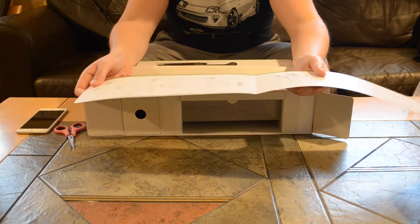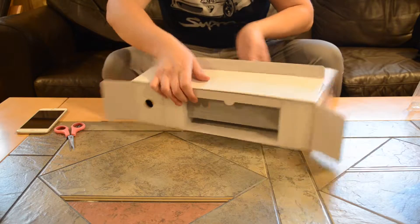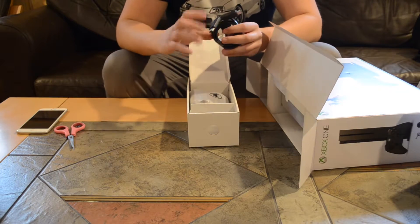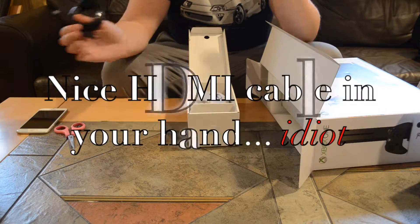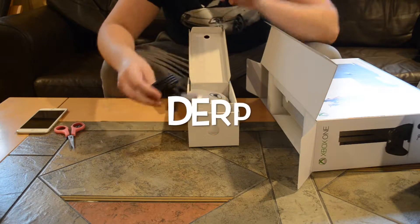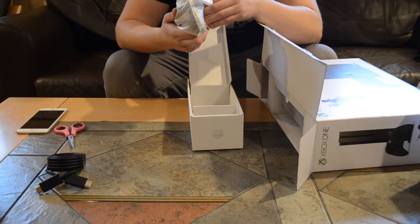Let's open it up. This is just a startup guide, how to hook it up and stuff — basically a user manual — we'll put that to the side. Then in here you have the cable. What they did different about the Xbox One S is it's supposed to be 40% smaller than the original Xbox, and they also got rid of the power brick. This is actually the HDMI cable.